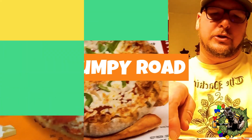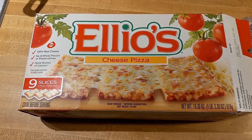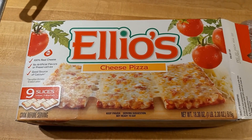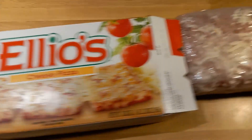It's Bumpy's Frozen Pizza Reviews! On this episode, I have Elio's Cheese Pizza. It's nine slices, so each one of these pizzas has three slices to it.